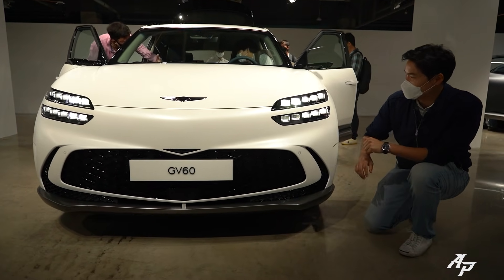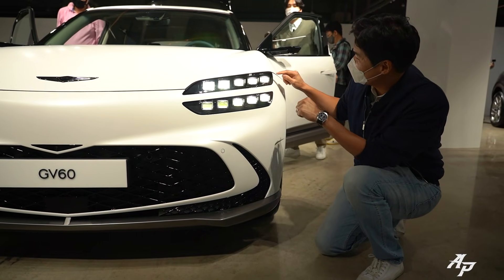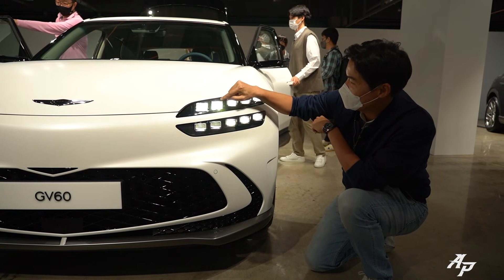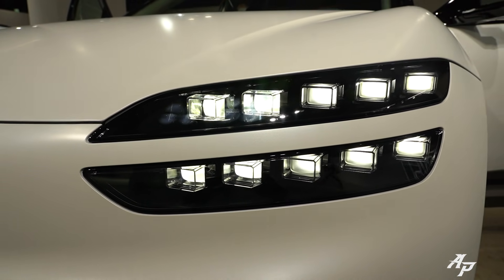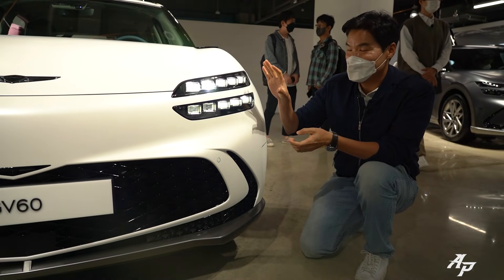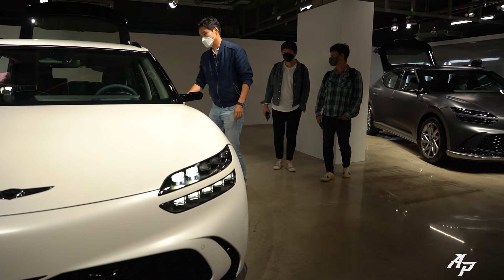Just like any other Genesis models, we have a quad headlamp system. And if you look closely, we have one, two, three, four, five — five times four equals 20 LED pixels in total. Let me just show you the LED headlamp system working in action.